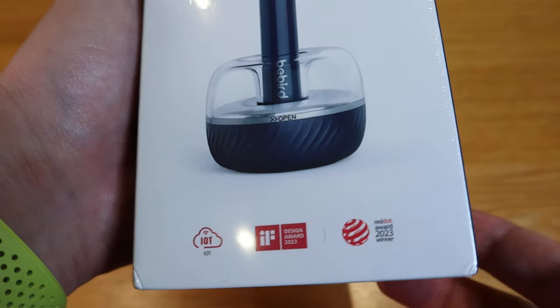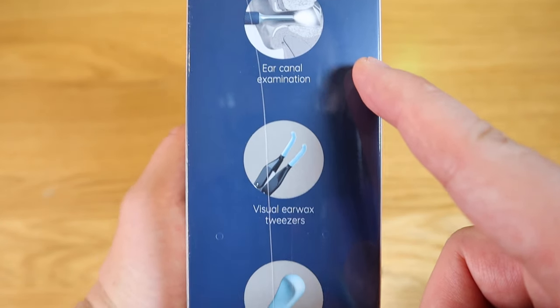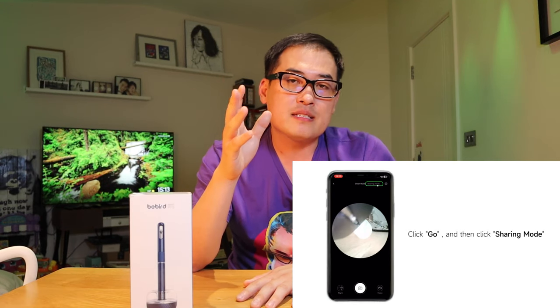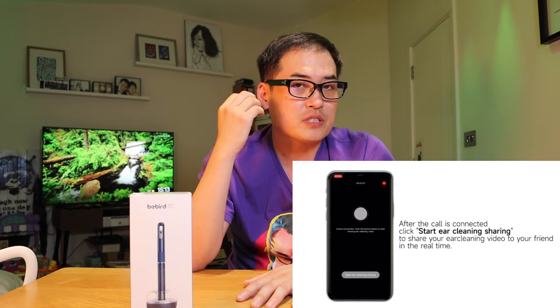To sum it up, we've got three main functions: a visual otoscope, a tweezer function, and remote video sharing. Remote video sharing means you can actually share with an expert or friends to see if you find something suspicious.